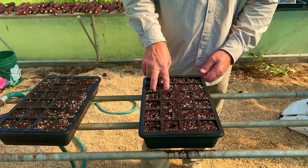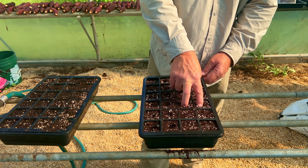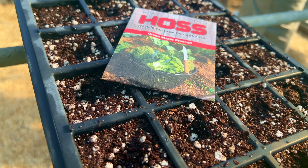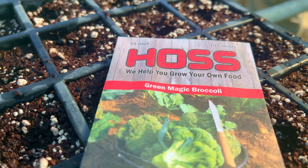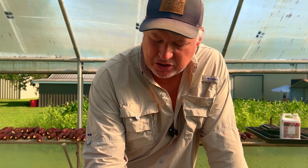Broccoli seeds are real small, so we don't want to plant them very deep. Just small indentions into the soil will work perfectly. Today we're planting Green Magic Broccoli. Green Magic is a great broccoli to plant first in the fall and then last in the spring, because it's a great heat-tolerant variety. It's very consistent — it is just a good broccoli.